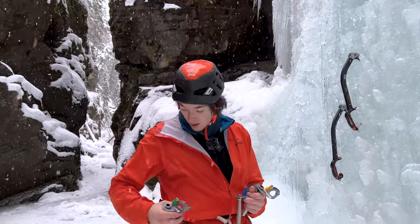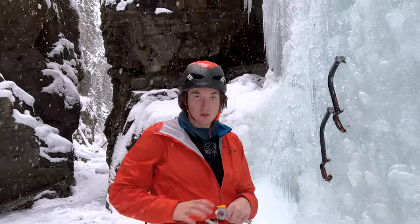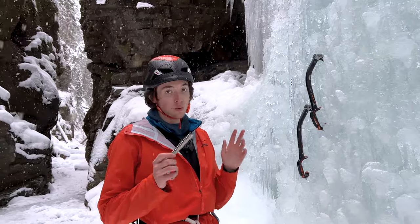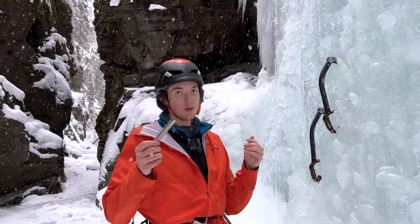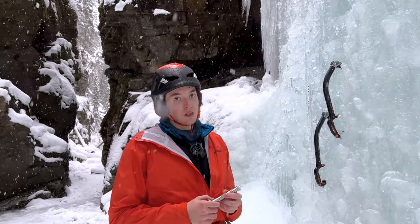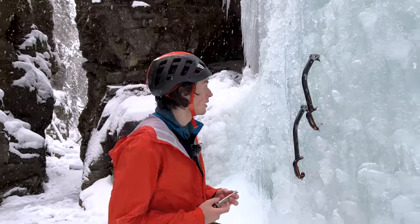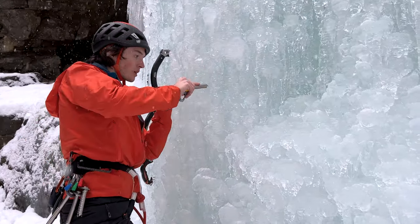So we might as well place one of these screws just so you guys can get an idea of how it is placing them. This is not a guide for placing screws — if you're looking for a guide, I recommend another video; I'll have one pop up in the corner and links in the description. This is just purely showing you how they go in. Look for more official information, but with that being said, let's place this 13.